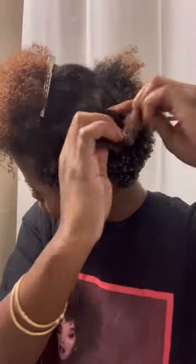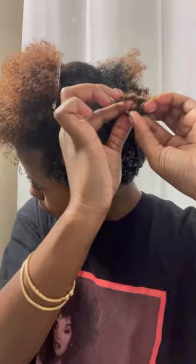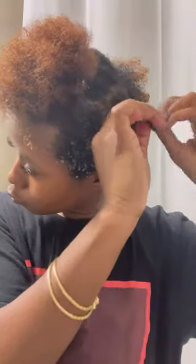I'll show you the final results of the twist — and here we go! They are juicy, I think they're a good size. I did a wash and go on the back and the sides, so I'm so excited to see the results. And here we go — I am obsessed, I love it! From the top it's big and curly, that's what we got!